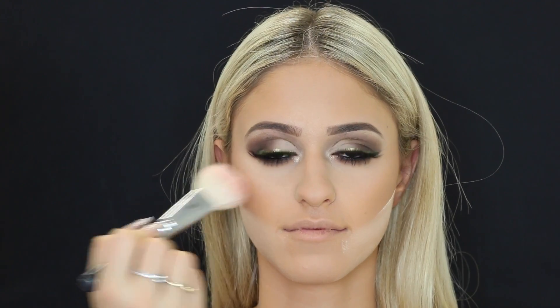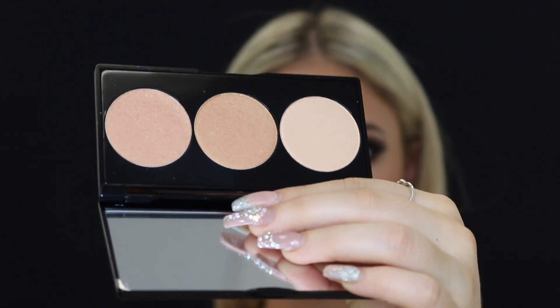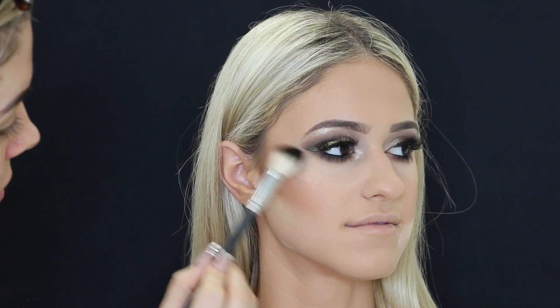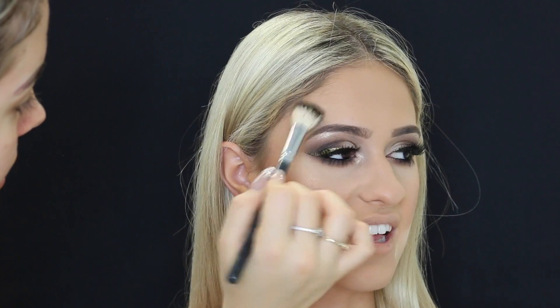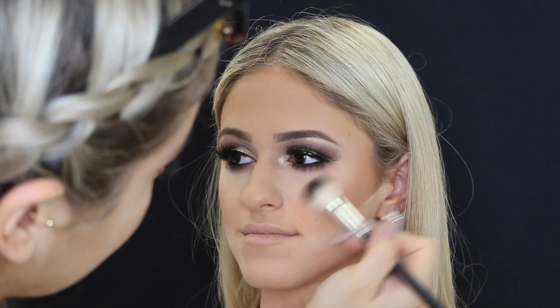Then I'm taking the Gilda blush by NARS — I'll leave it listed below if that's not the right name — and placing that on her cheeks. Then I tried the Smashbox collaboration with Casey Holmes highlighting palette. It wasn't as pigmented as I thought it would be — I just love an intense highlight and it wasn't blinding like the ones I usually use, but it still gave a really nice glow to the face.